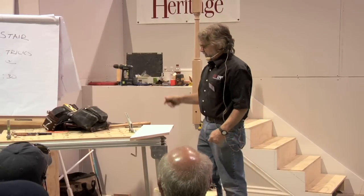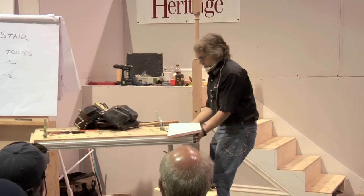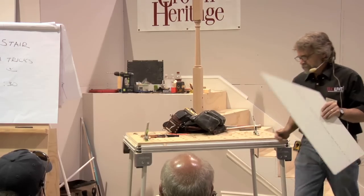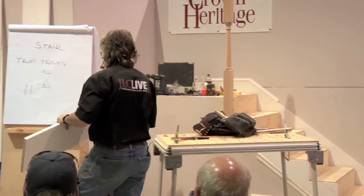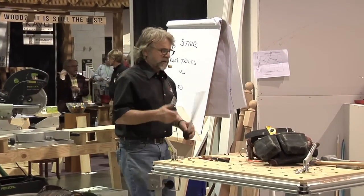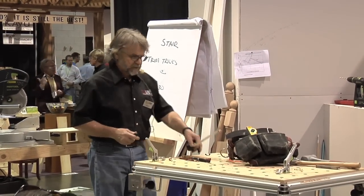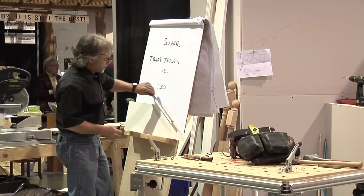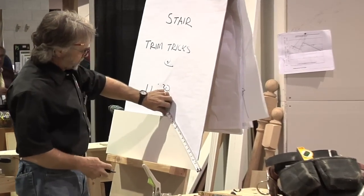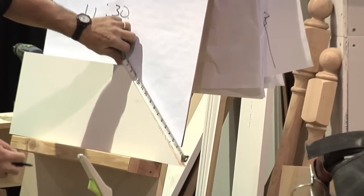I thought I might be able to put this up on the easel and do it — let's see if that works. Normally I do this kneeling on the floor or on the table, but let's do it where you can see it. I'm going to take my Sharpie just to make it easier for you to see; I'd normally do this with a pencil. And that's 15 inches.